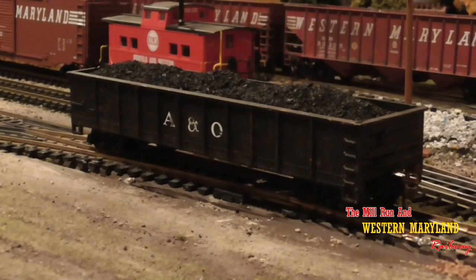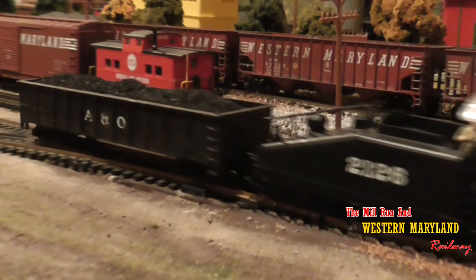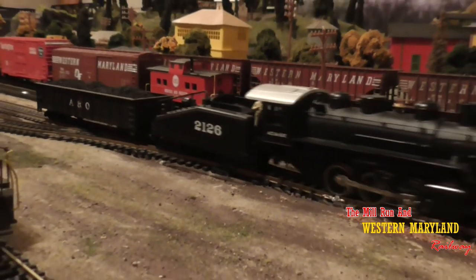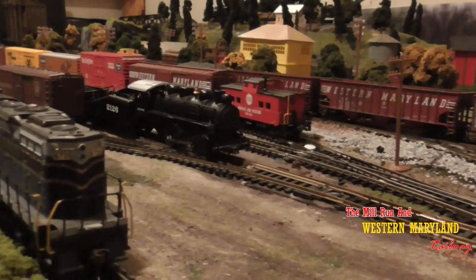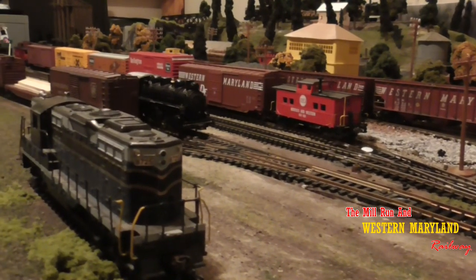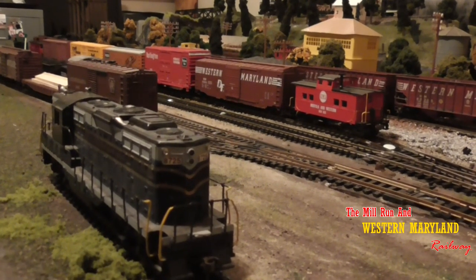Hopefully you found this process to be fairly simple and that it will inspire you to make your own coal loads. Don't forget to hit the like button on your way out and check out my ballasting video too. So until next time, I'm Chris with the Mill Run and Western Maryland Railway — thank you for watching.